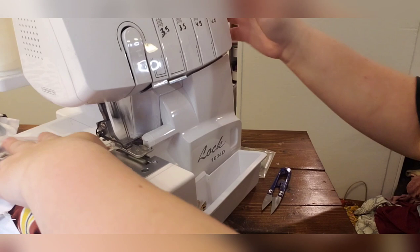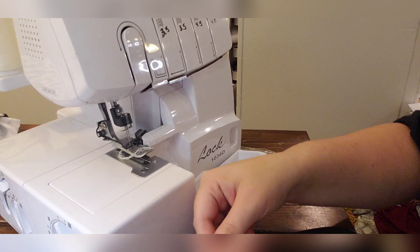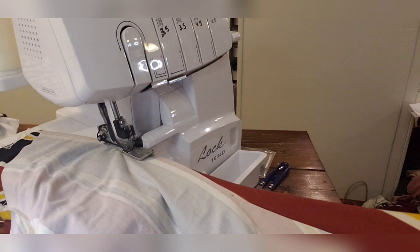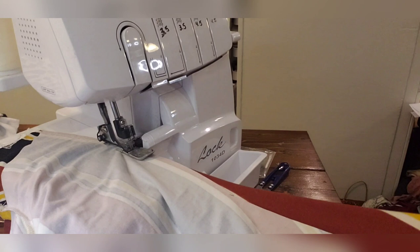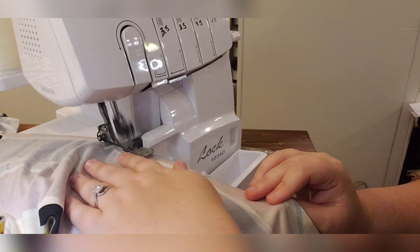You'll have to pull the back over to match up the other side because the back doesn't lay flat — it doesn't match up right. You'll have to pull it over because the back is actually bigger than the front. If you can't hold your stuff steady, use pins or clips. I don't particularly like clips — I like pins. A lot of people use clips but I find they still shift a lot.